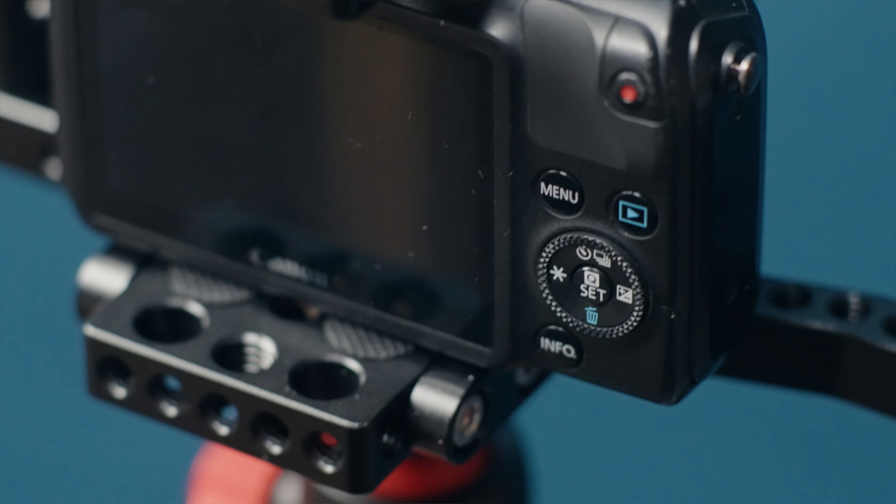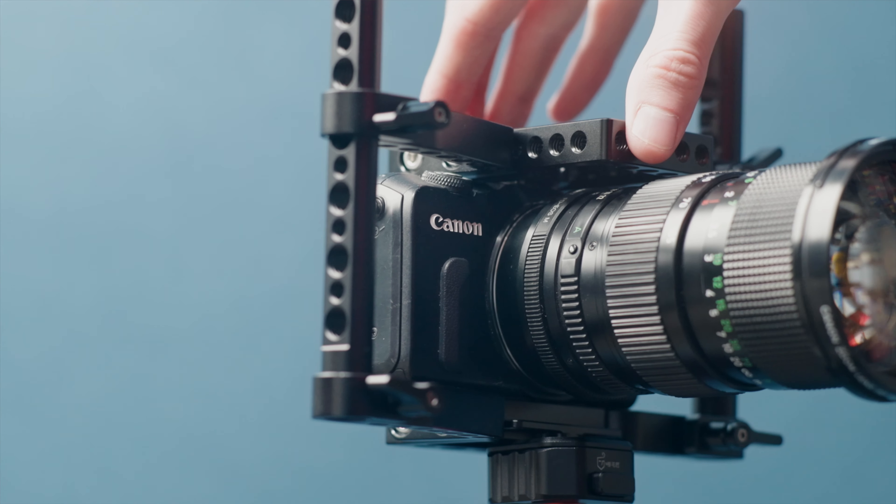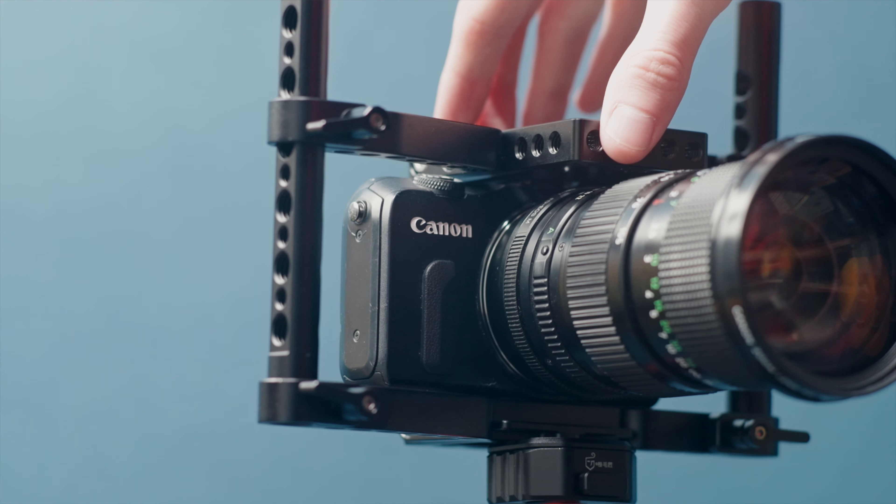However, if you're shooting narrative work or short films where you can redo a shot, fix the lighting, and go back as many times as needed to get it right, this camera is perfect for that on such a low budget. This is the cheapest camera you can get that shoots raw video.